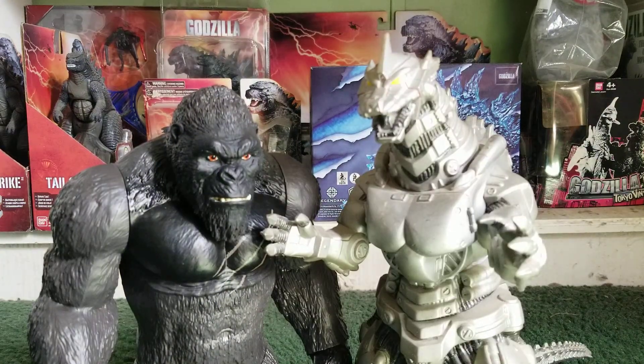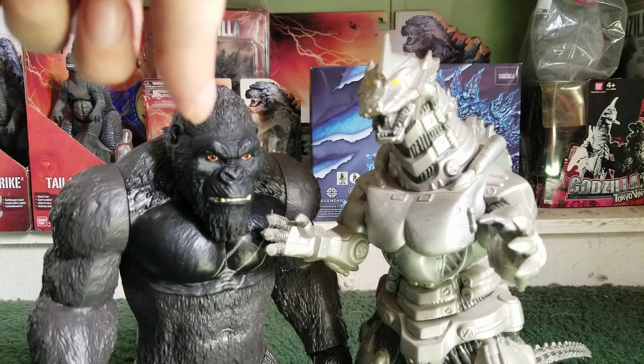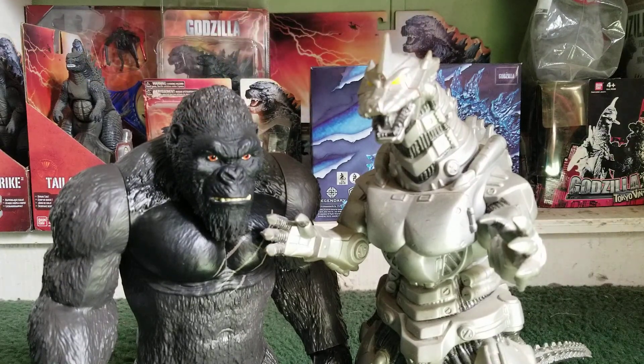And finally, here he is next to the 12-inch scale Mechagodzilla from Bandai America. He almost goes on good scale with your 12-inch Mechagodzilla, but on the downside your 12-inch Mechagodzilla is bigger than your Giant Kong figure.